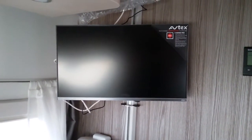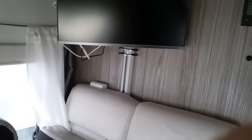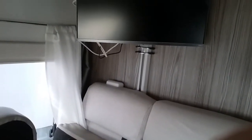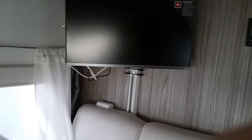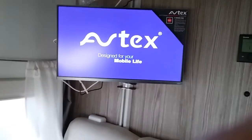How to operate your Avtex TV. First, if we grab our remote control, we will just turn it on. There we are.